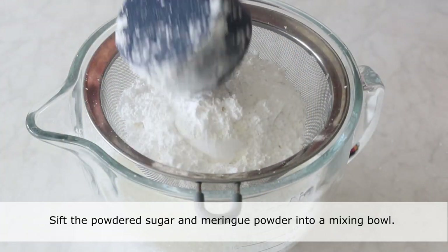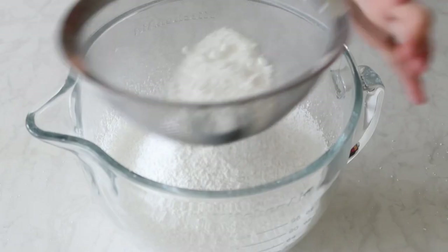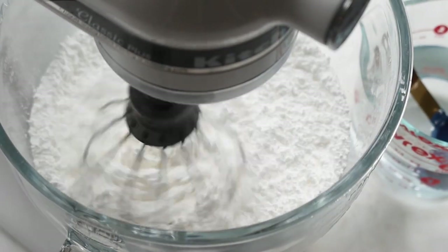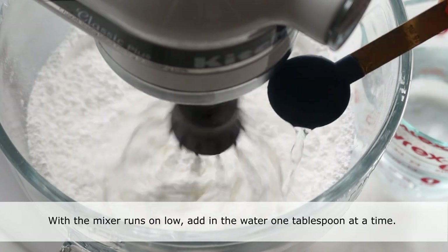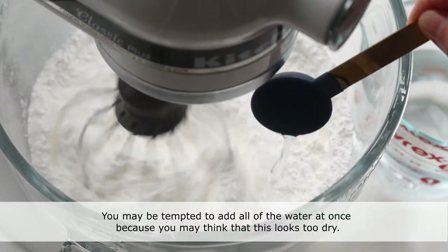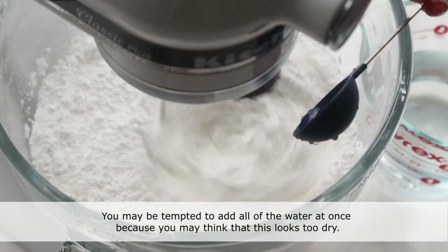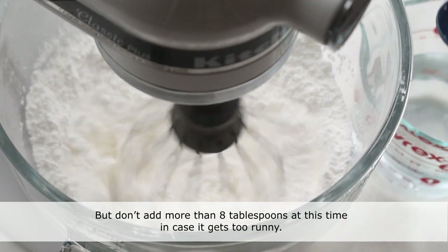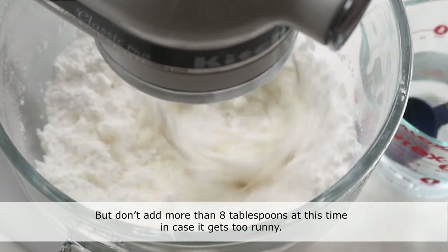Sift the powdered sugar and meringue powder into a mixing bowl and give it a quick stir. When the mixer runs on low, add in the water one tablespoon at a time. You may be tempted to add all of the water at once because it may look too dry, but don't add more than 8 tablespoons at this time in case it gets too runny.